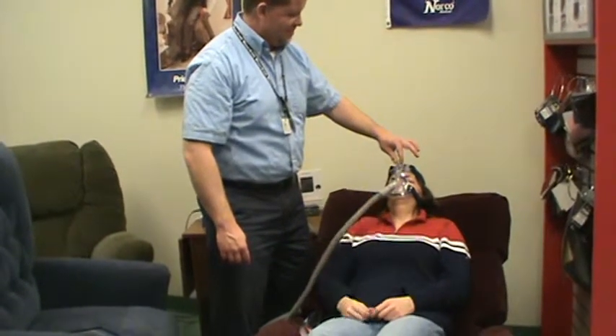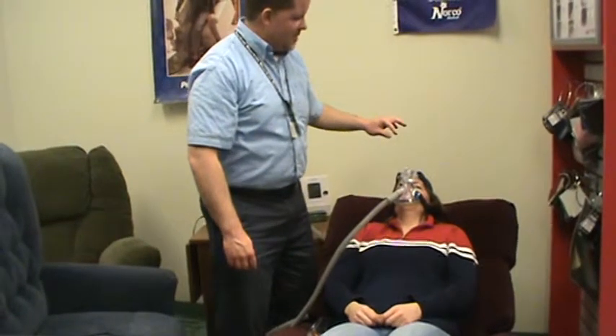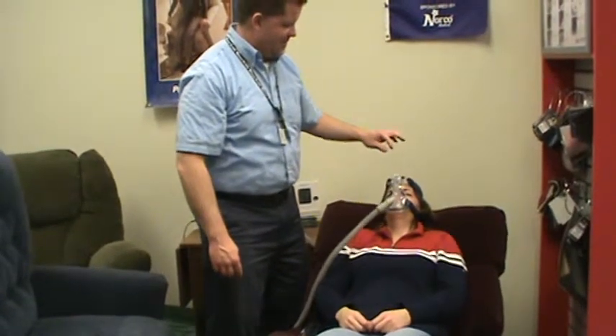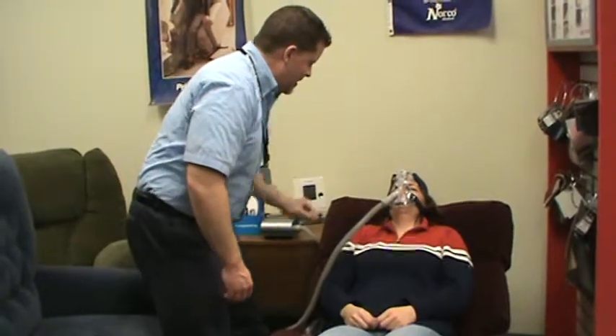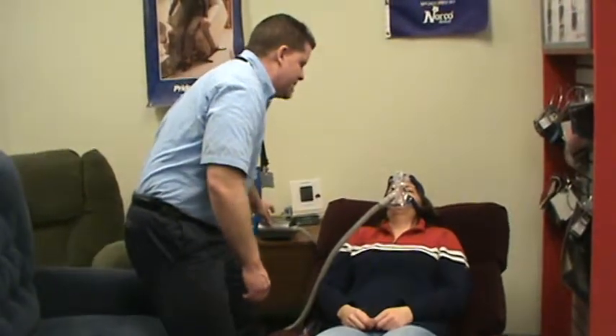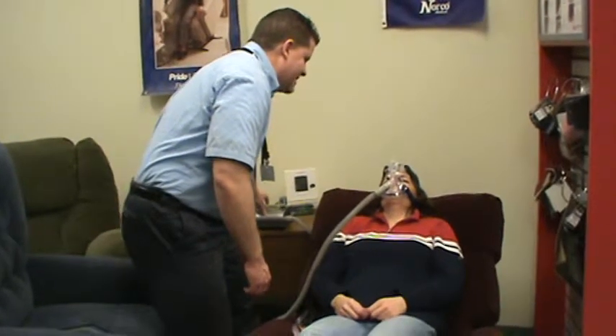Is that comfortable there? Thumbs up or thumbs down? Thumbs up. Very good. I'm going to stop the pressure now and remove the mask.